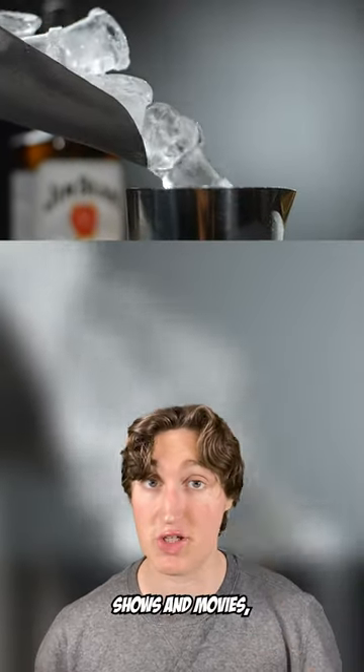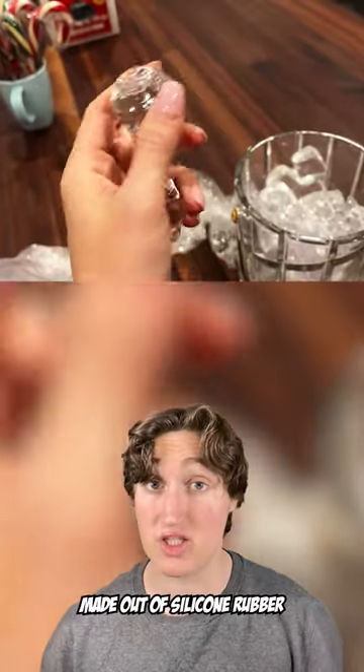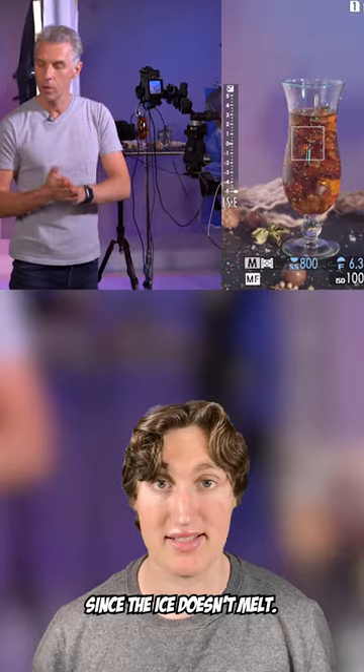In commercials, TV shows, and movies, they don't use real ice. They use fake ice made out of silicone rubber. This gives the photographers and videographers more time since the ice doesn't melt.